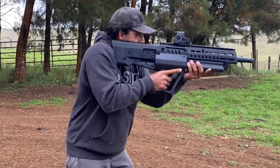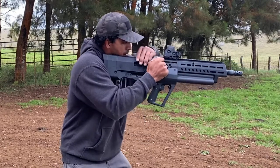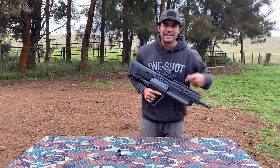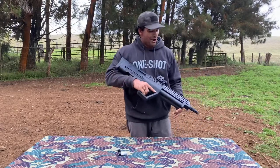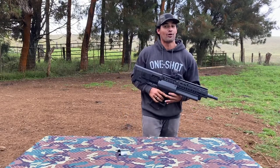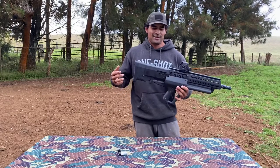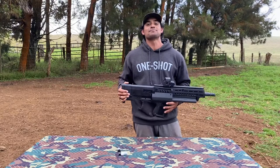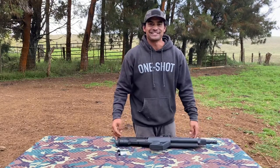So those are two ways to do an ammo swap — slug select — on the IWI TS12. Let me know what you think in the comments. If any of you are real, actual, qualified, certified operators of the TS12 variant, please share your knowledge with the channel to make us all better. I'll see you guys next time, thanks.